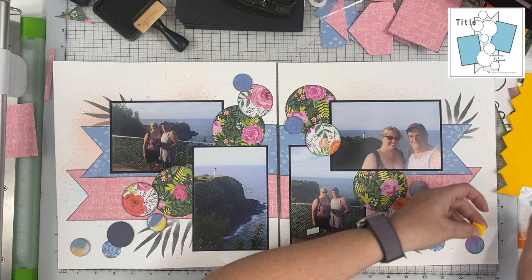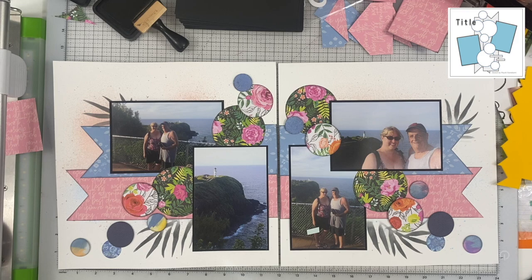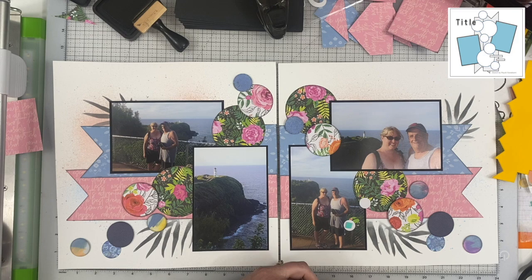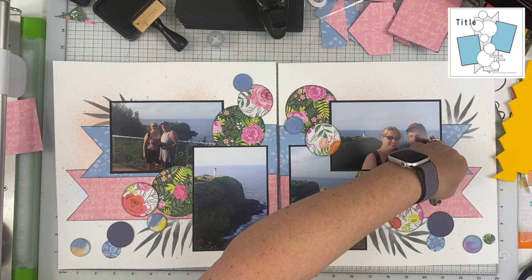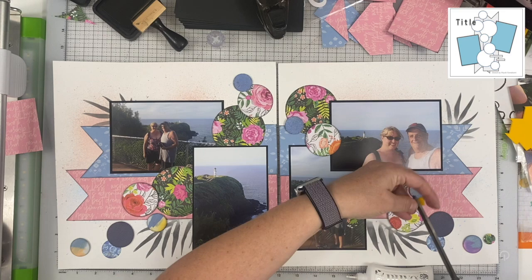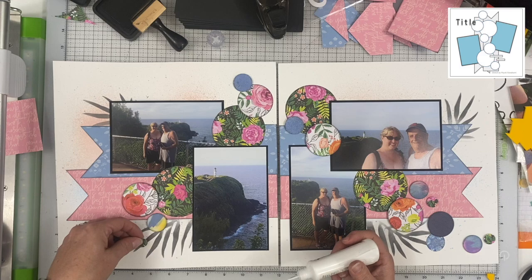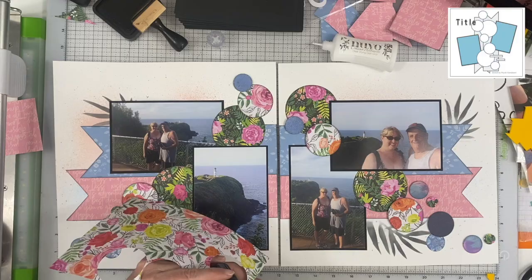I'm using fun foam from Walmart — it's got adhesive on one side and you have to add adhesive on the other. This is the 5/8 punch. The circles punched from the black background paper I didn't worry about adding distress ink to, but the lighter colored ones I went ahead and added some distress ink to as well, just to make sure they pop off the page. I'm going with the concept that my circles get smaller as they go away from my photos.